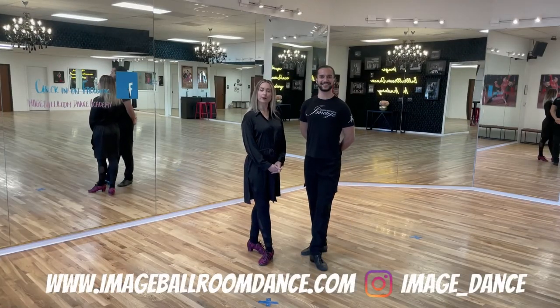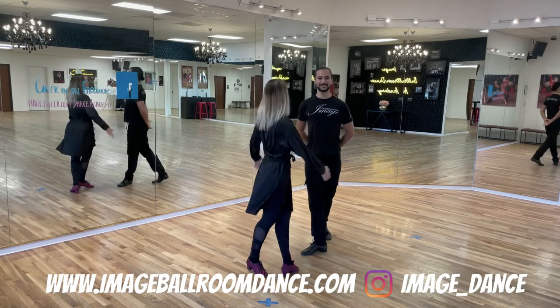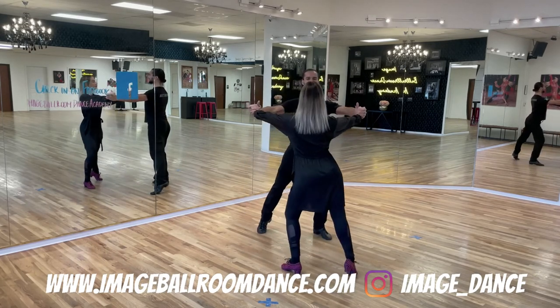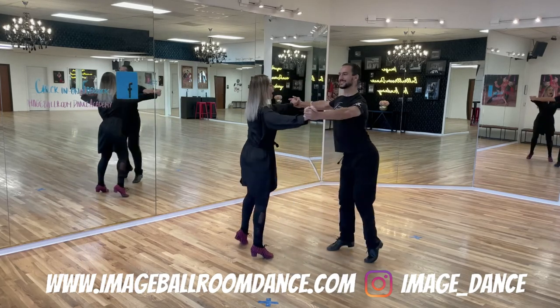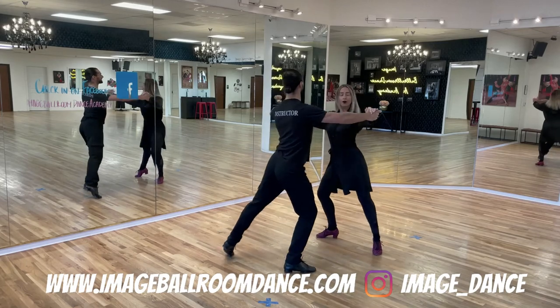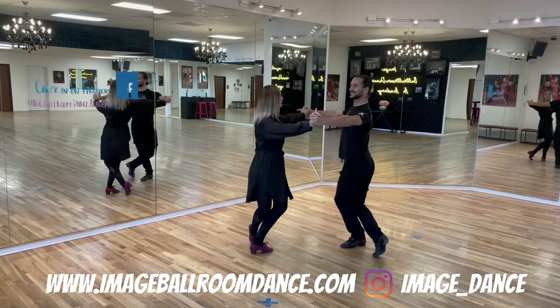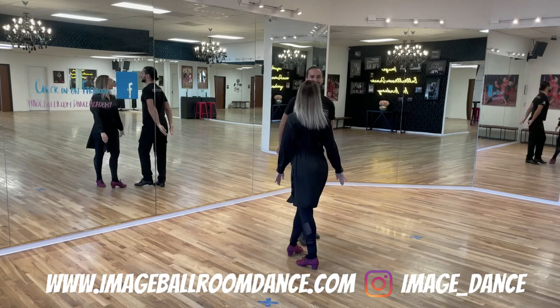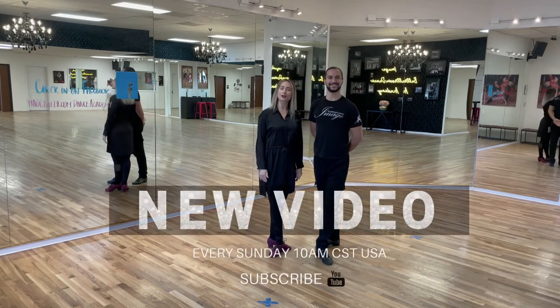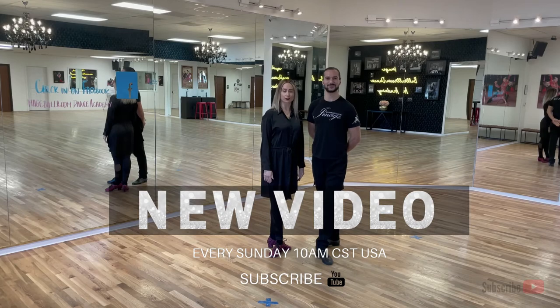Thank you for joining us today. Please don't forget to subscribe to our channel. We're now going to demonstrate how the Roundabout looks together as a couple. Here we go — start with your weight on the left, both partners: one ah, two ah, three ah, four; five ah, six ah, seven ah, eight. And that is the Roundabout. Thank you for joining us today — please don't forget to subscribe to our channel and we will see you next time.